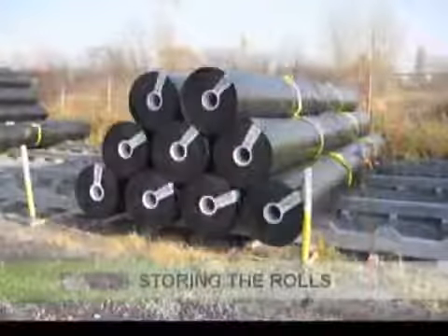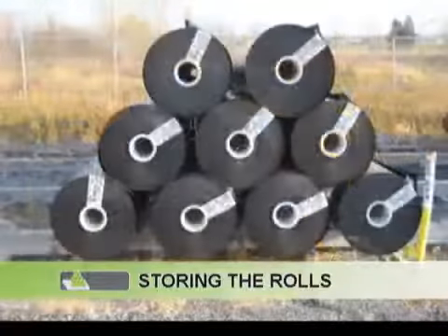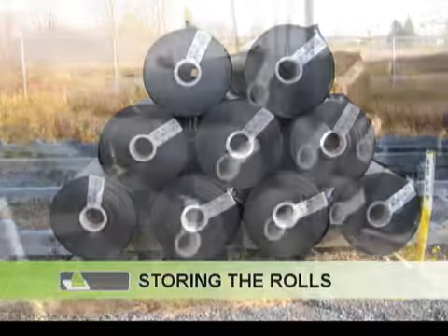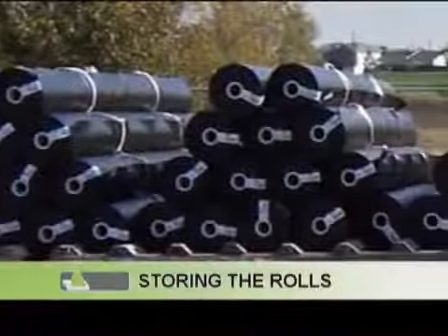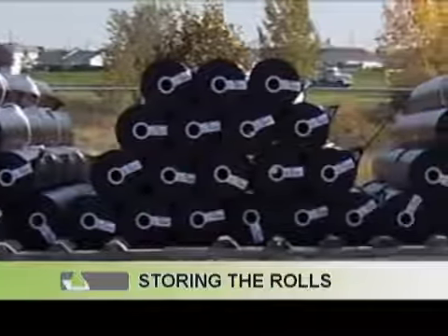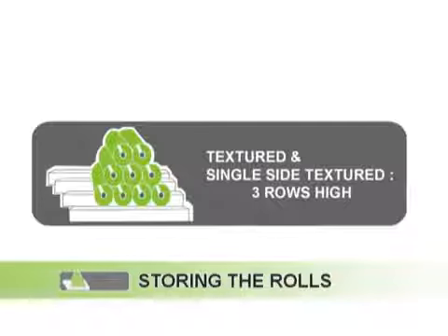Storing the geomembrane rolls. Make sure the rolls positioned on the outside of the first row are secured using, for example, wood or concrete blocks or any other suitable bracing device. The final storage will depend on your site. We recommend that our products be stored as follows: smooth polyethylene geomembrane, four rows high; textured and single side textured geomembrane, three rows high.